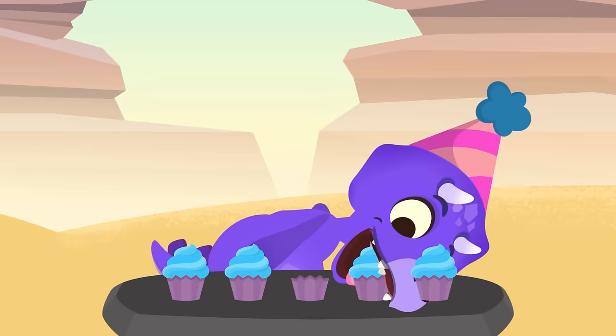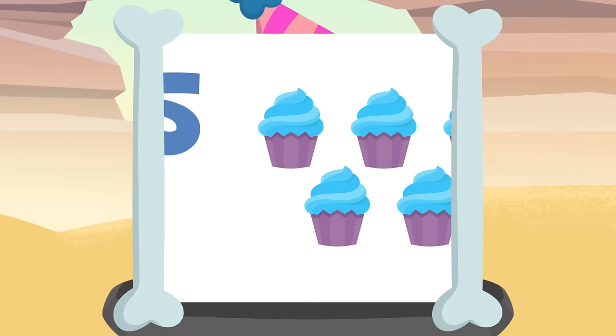Yum yum, these cupcakes are mouth-watering! Oh wait, sorry, you've subtracted again without realizing it. How many are there left? This time there were five cupcakes and you've eaten three. So if we take away three from five, there will be two cupcakes left. Five minus three equals two.